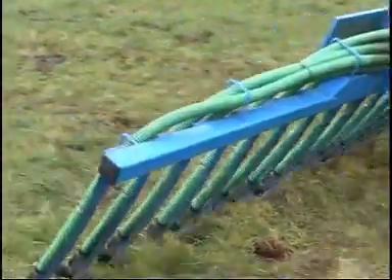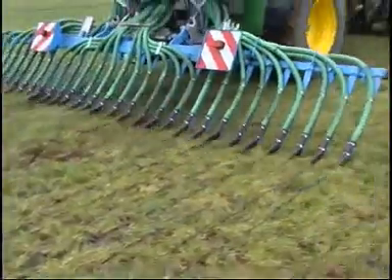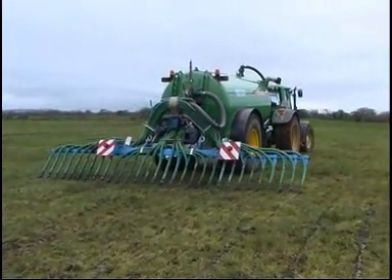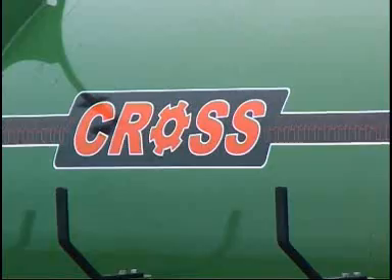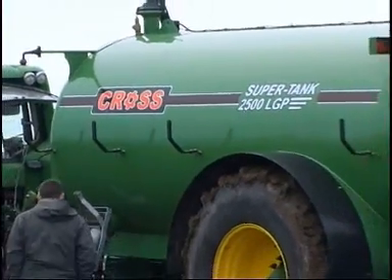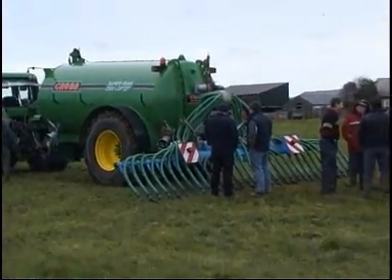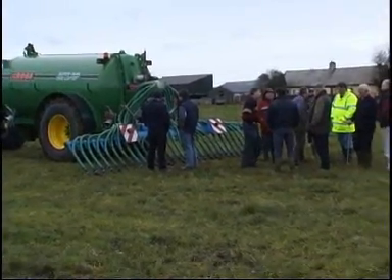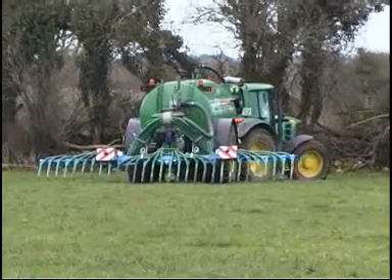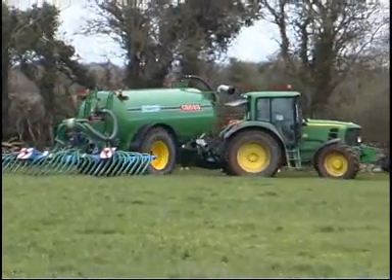The Cross Agricultural Engineering Trailing Shoe Slurry Tanker is the ideal solution to your slurry spreading requirements. It's a high capacity, highly manoeuvrable, low ground pressure system.